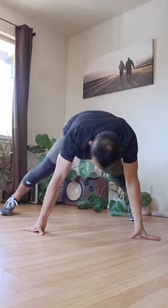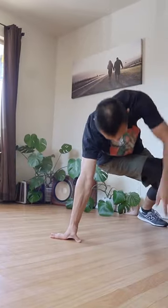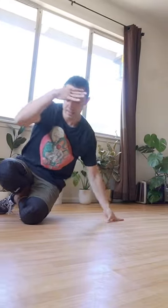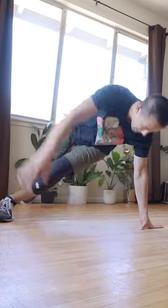Step three: we crouch down and execute a hook. From here we're going to complete our six step to the back and complete an entire six step. From here we repeat that process starting from our step, freeze, crouch down, hook, six step all the way around.